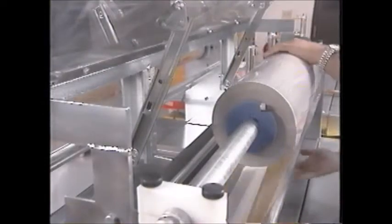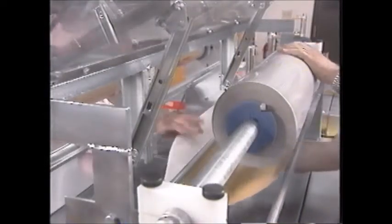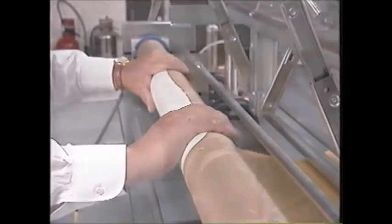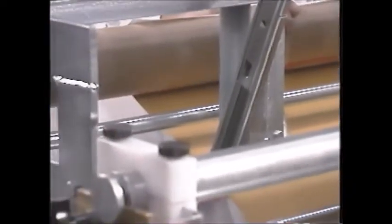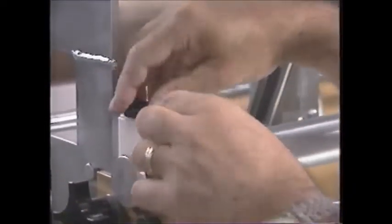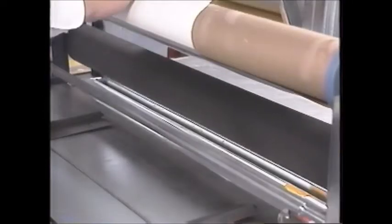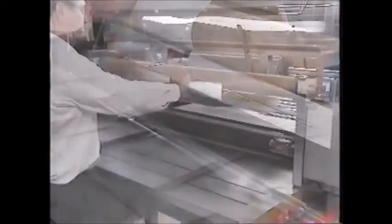Tighten the locking collars with an Allen wrench. Carefully feed enough sheeting under the stripper roll to reach the liner take-up mandrel — do not secure it with tape at this time. Tighten the four brake screws on the stock mandrel so that the sheeting roll is held in place. Lower the top nip roll using the control lever.